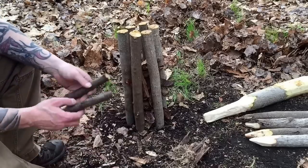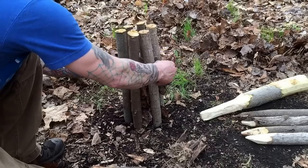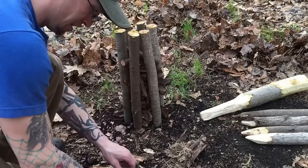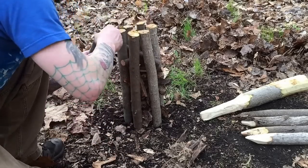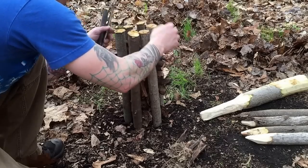Now I'm gonna get some heavier sticks, a little thicker than my thumb, and just keep packing them in wherever I can fit them because they're gonna burn down anyway. Some might fall out — that's okay.